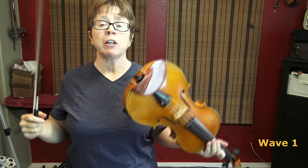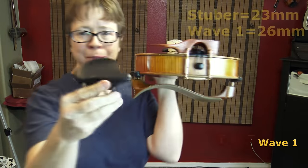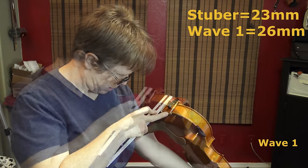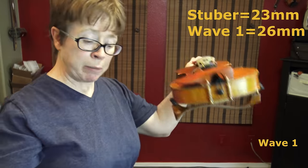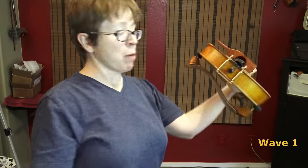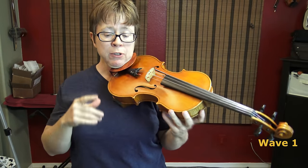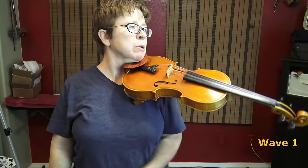Honestly, I like the feel of this better than the de Capo. That doesn't mean it's best — it just means for my geometry. I'm surprised that I like something that high. I suspect that's 23 millimeters at its highest not including the cork, and this is 26 millimeters not including the cork at its highest point — so yes, this is still a little bit higher. I'll tell you a little secret: I added two layers of cork to my Stuber to boost it up a little bit, which is probably why I'm kind of liking this Wave 1. Remember, the Wave 1 is supposedly for players whose heads face forward.